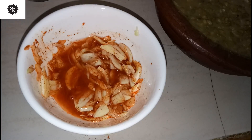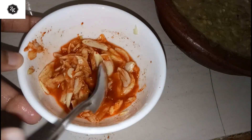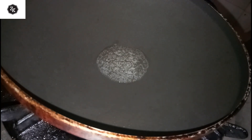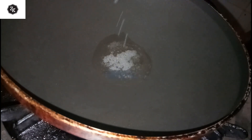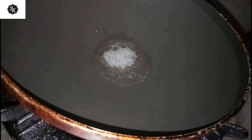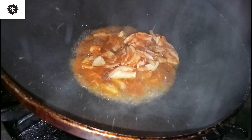I will prepare this. 1 teaspoon of sesame seeds, 1 teaspoon of sesame seeds. Let's mix the taste in the pan.